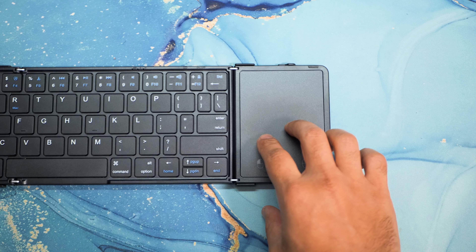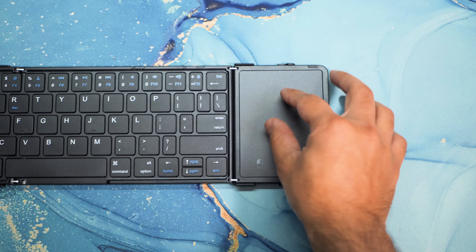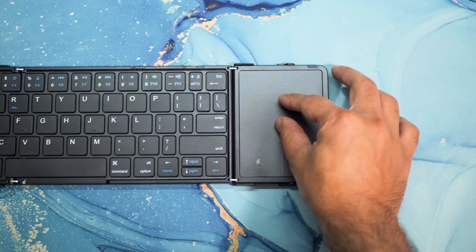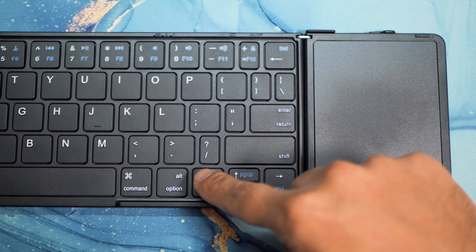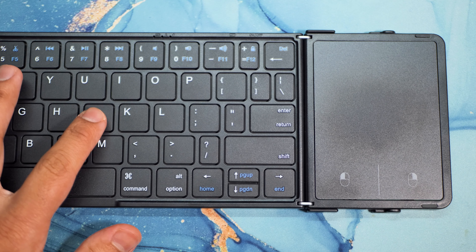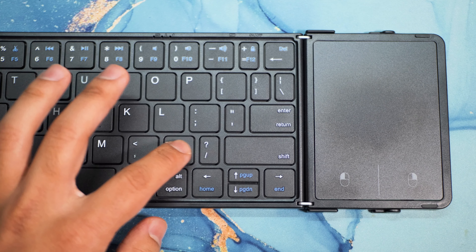It has quite a lot of functions and different modes for different operating systems — iOS, Windows, Android — and also macros. To put the keyboard into pairing mode, you hold down the function key and press the Tab button, and the LED on the top of the keyboard will start blinking, meaning it's going into pairing mode and you can connect it with whatever device you want.